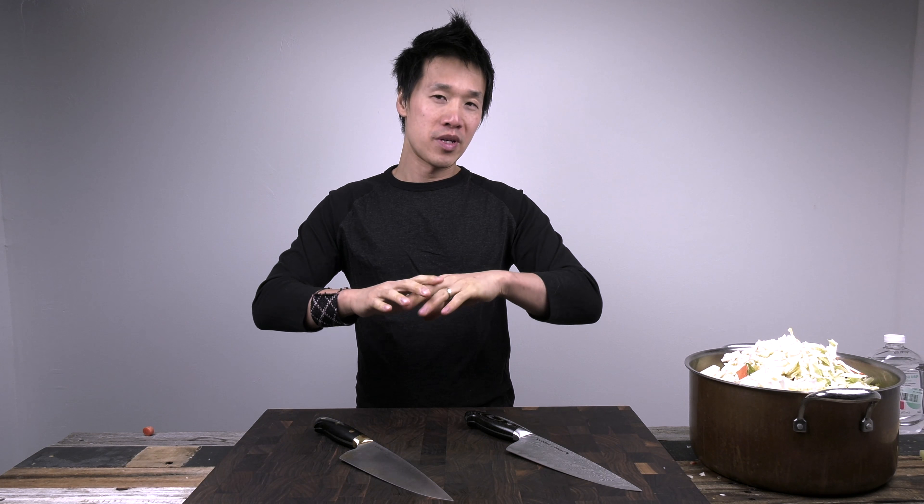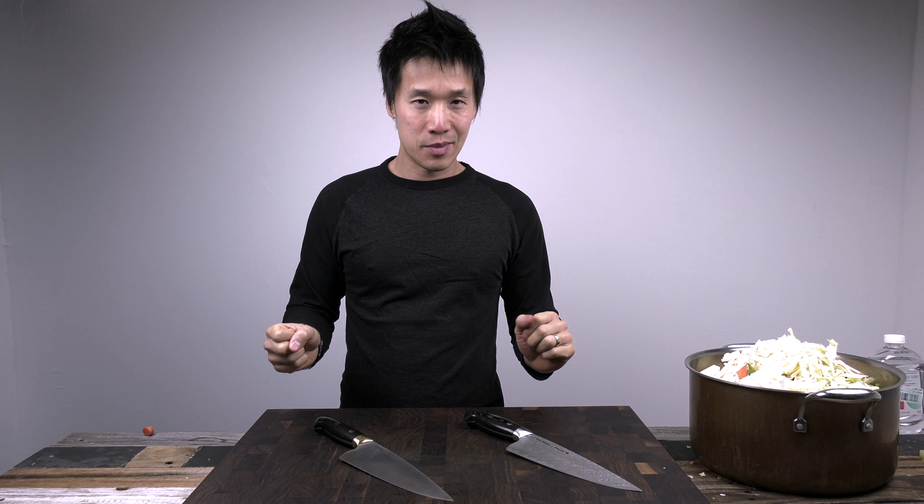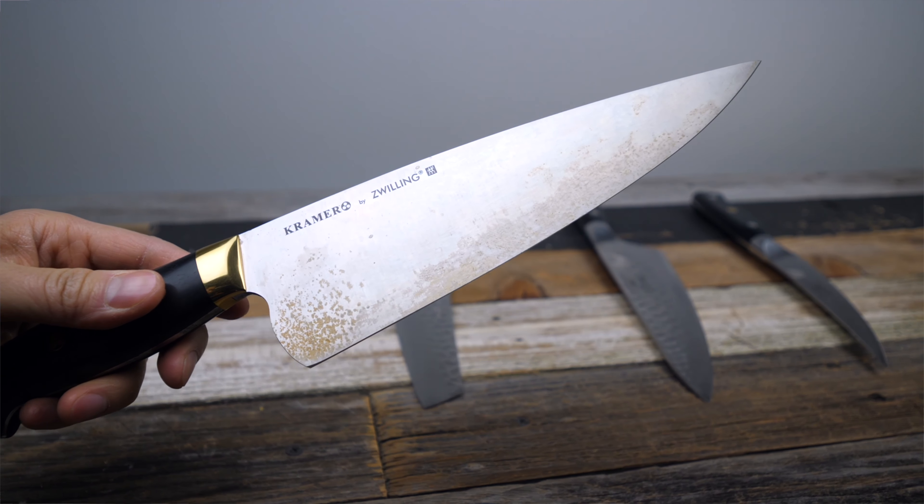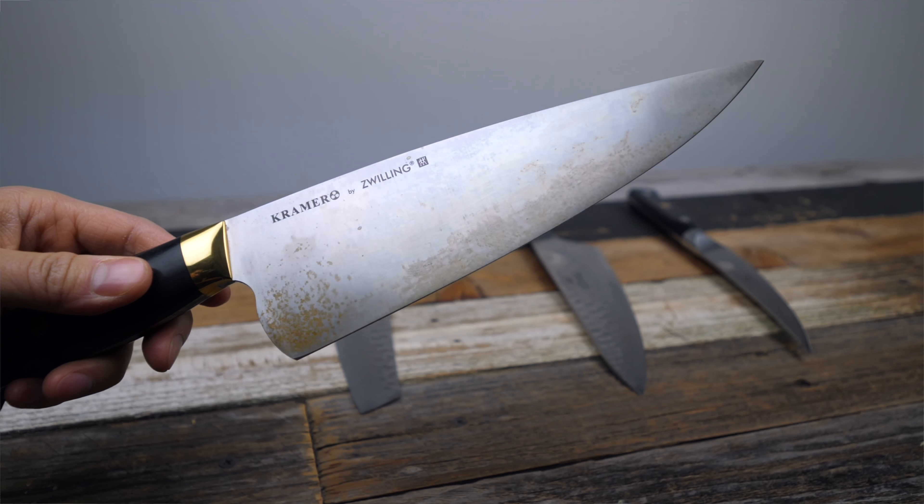Today we are doing a Crema versus Kramer test — it's the Damascus versus the carbon version. This won't be a full review for these knives, but more or less based on this cutting experience. I'll start with the carbon knife since it was the first knife used and walk you through the list of ingredients and what it felt like.